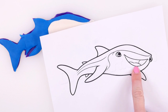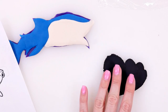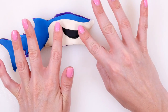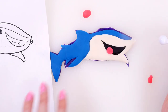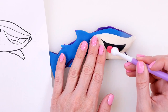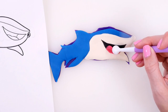Now I'm going to make her mouth and her eyes, and then I'll make her mouth.